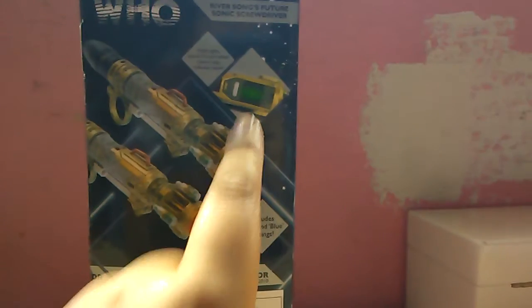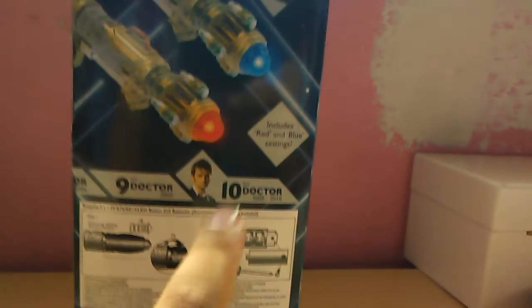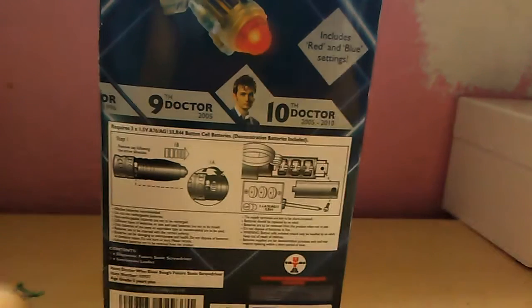In the box you get to see River Song holding her sonic screwdriver with the blue setting. On this side you get to see the classic Doctor Who logo with red and blue settings. You can see the red and blue settings again — it includes red and blue settings, new or relay. Same thing from the 10th Doctor's era, and it shows the battery compartment. That's it for the box — onto the screwdriver.